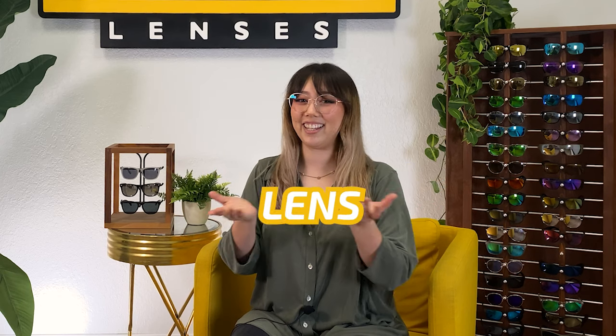Hi everyone, I'm Alana and this is the destination on YouTube for all things optical, sunglasses, and lens technology. At Fuse, we want you to get the most out of your glasses or sunnies before having to buy new ones.